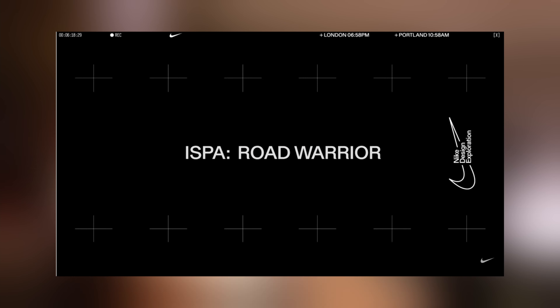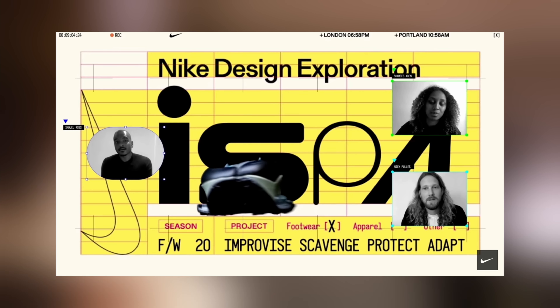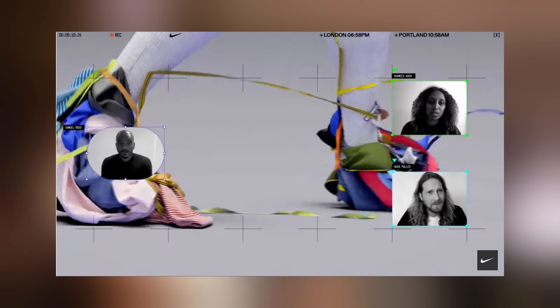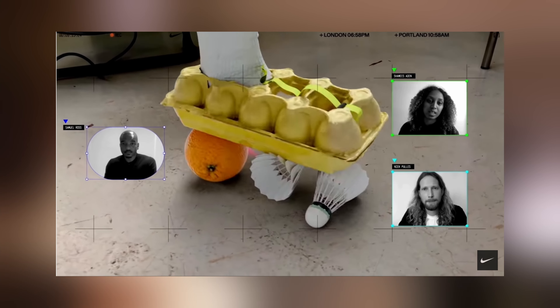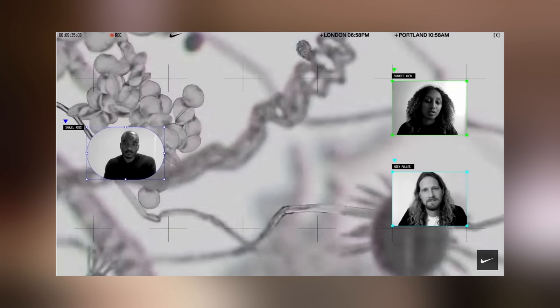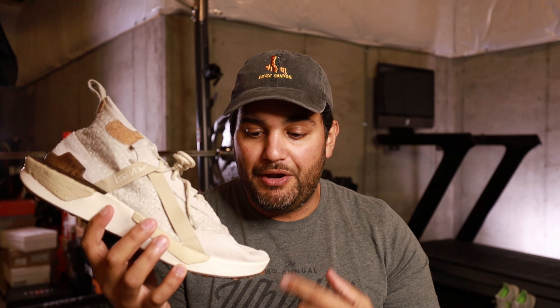This is the Nike ISPA Drifter. If you're not familiar with what ISPA is, it is a division of Nike — ISPA stands for Improvise, Scavenge, Protect, and Adapt. I always like to say it takes a Mad Max Fury Road approach to sneakers, like they found scrap materials in the factory and put them together to create these crazy new silhouettes. When you see ISPA, think sneaker innovation, material innovation, recycled material use, and prepare yourself for crazier, modern, avant-garde silhouettes. That is no different from what you get here with the Drifter.